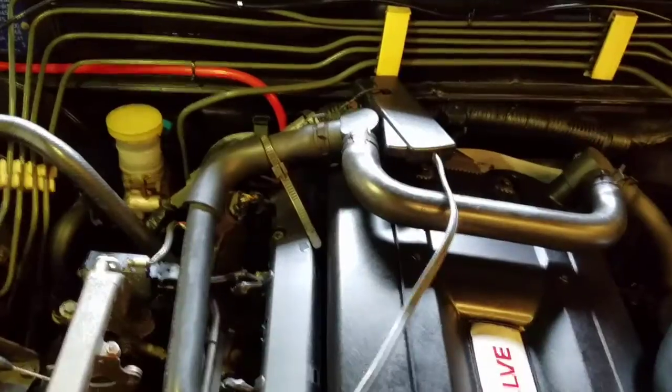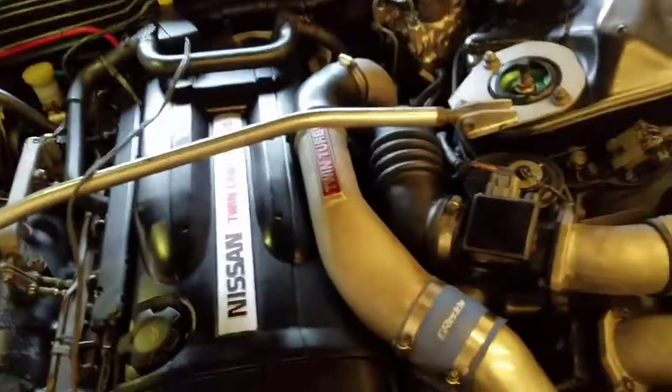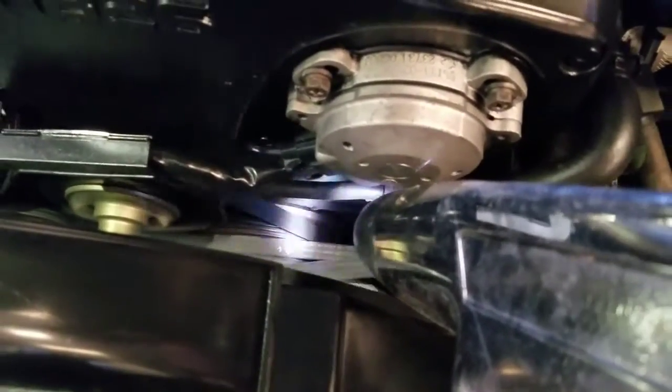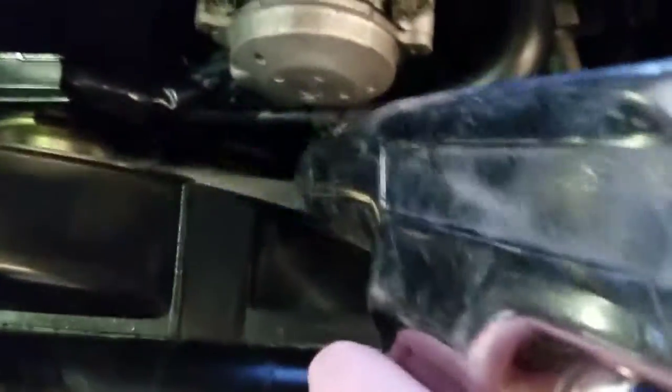Our timing marks are down there. I got this flipped over and the gun is set to zero. We look down at our mark and it shows about 30 degrees, but we know that's not right. So if we dial it into about 30 on here and shoot down there...